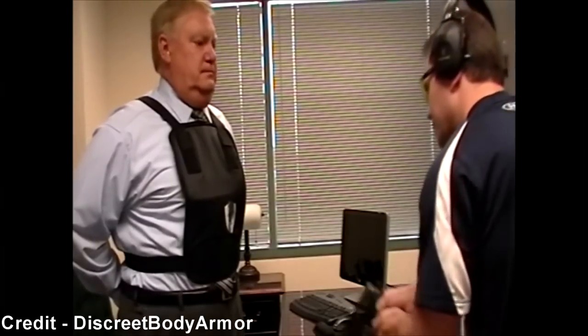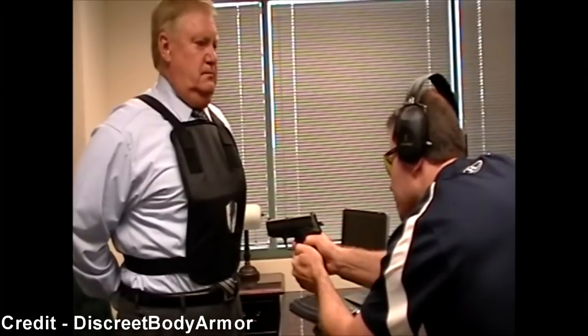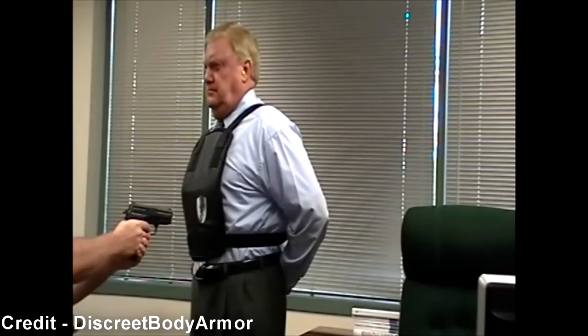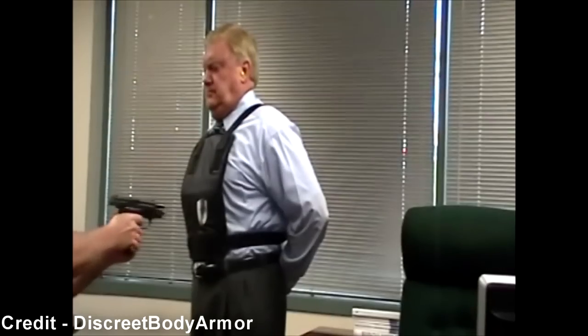Densely woven materials — many times fibers — that become more dense when a force is applied to them. Because of their design, bulletproof vests are really only designed to work one time very well. After the first time you get shot while wearing a bulletproof vest, the structural integrity of the vest is degraded. There's less of a chance that the next time you get shot while wearing the same vest that the bullet will stop and not kill you.